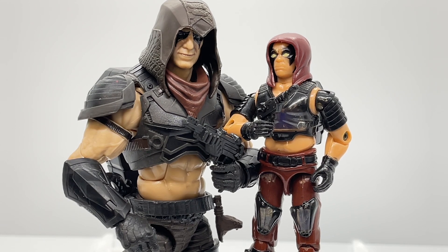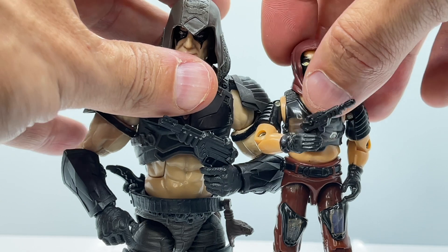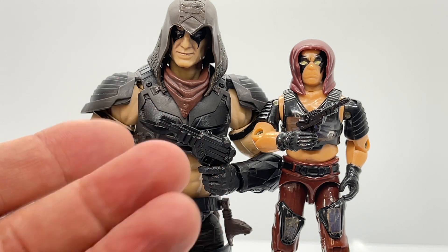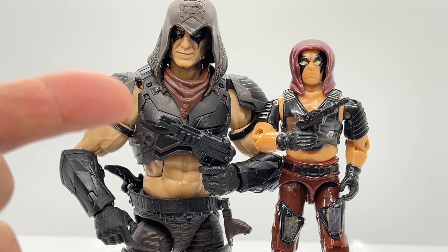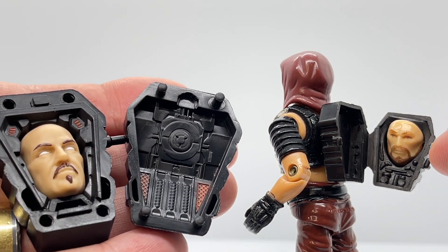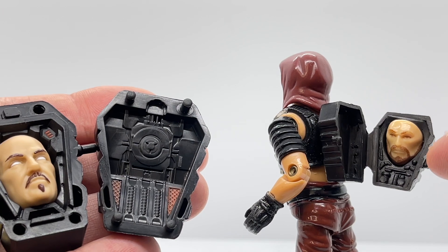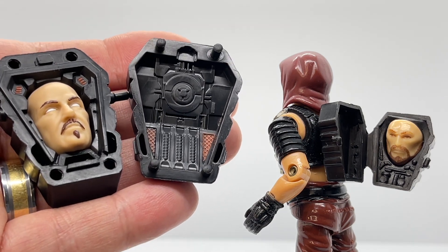On to my favorite part of these reviews — the vintage comparison with the G.I. Joe Classified figure. Let's take a look at their guns first. The guns are sculpted very similarly to each other, and I love the way they translated the vintage gun and updated it for the Classified series while retaining that vintage look and feel. Looking at the similarities in the backpack, you can also see some interior detail — it looks like a little bit of machinery to keep his mask alive, and they've represented that very nicely in the Classified series backpack.